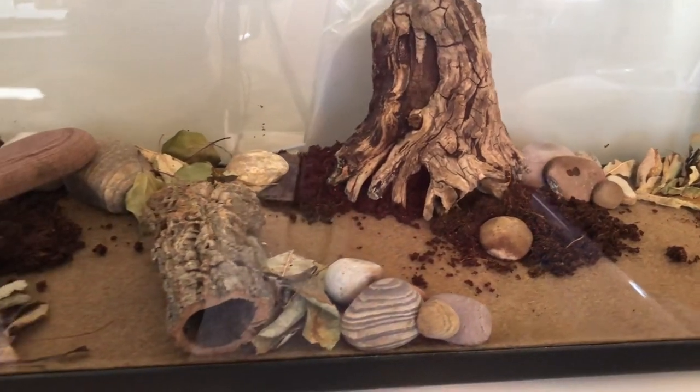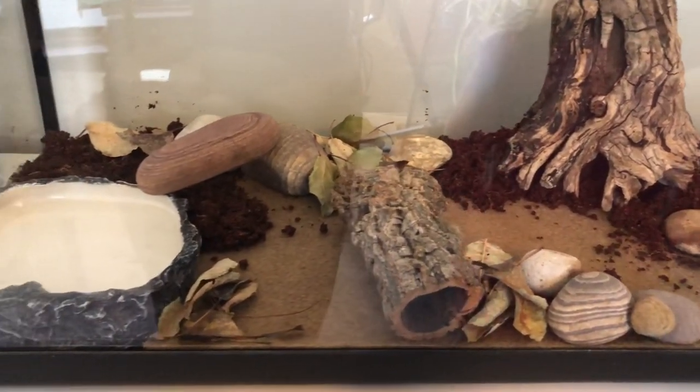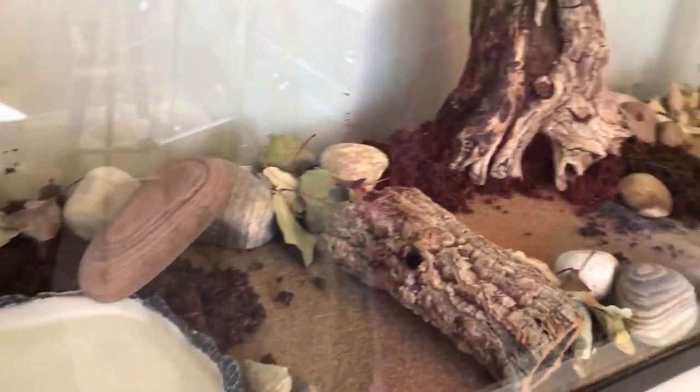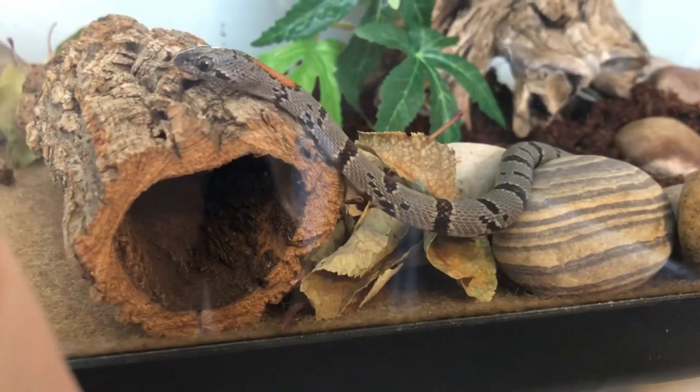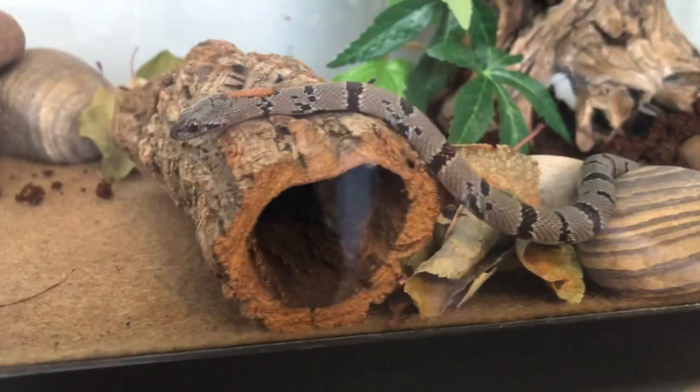The leaves are just from our backyard last year — we use no pesticides or sprays or anything — so I could use our natural materials as well. There's a nice big water dish because these guys do like to soak, and I think he enjoyed it too.